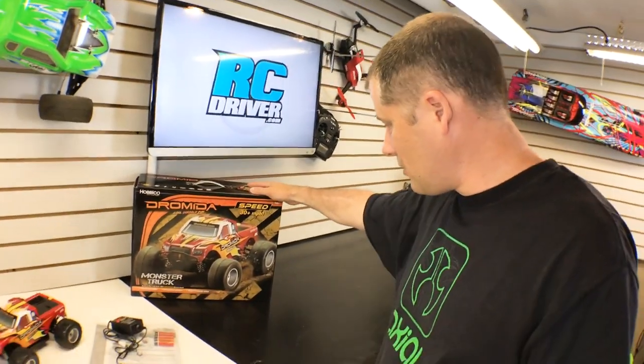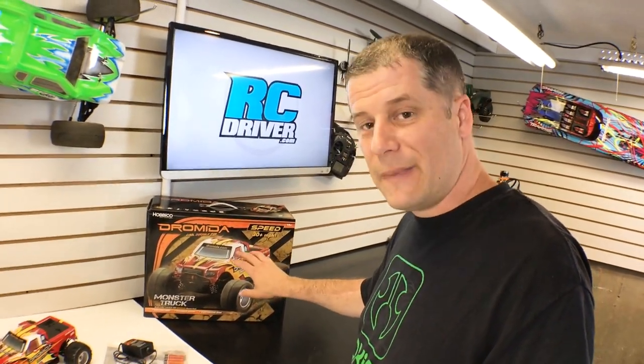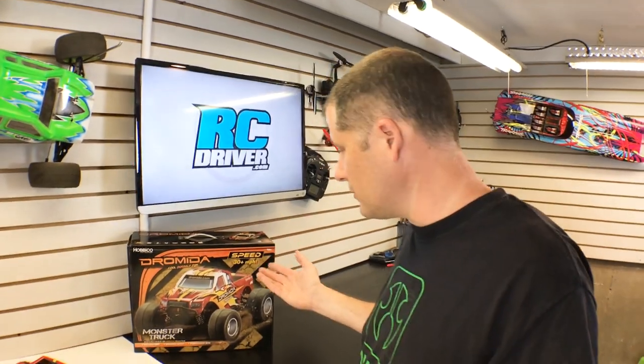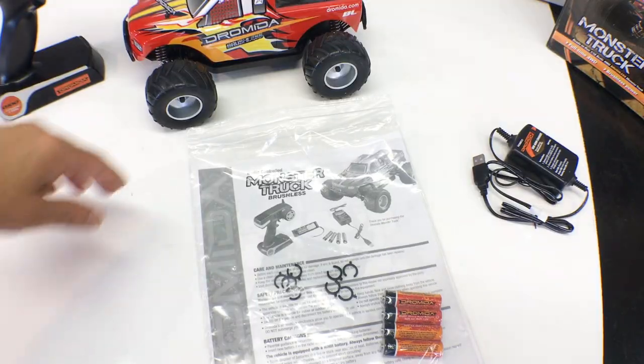As you can see here, it's got a really cool looking box. You'll definitely be able to find that when you walk into a hobby shop. This is the speed version — that means it is a brushless truck that says it goes 30 plus miles an hour right here. It also says it's for 14 plus year old kids. Well, my kids are seven — both of them are seven. Seven times two is 14, so I think that's gonna work for me. They've been driving since they were two years old.